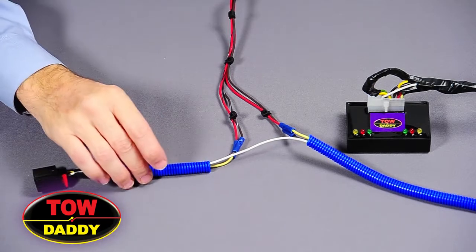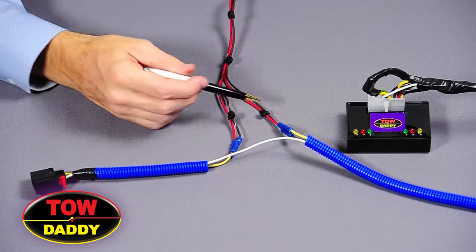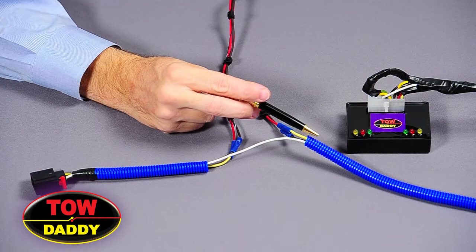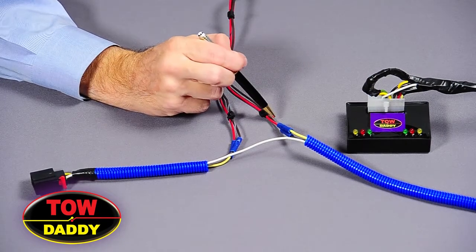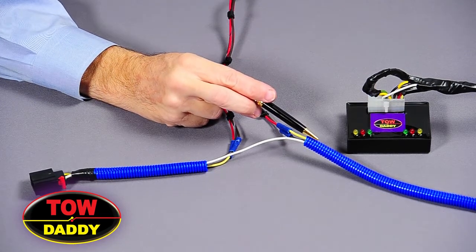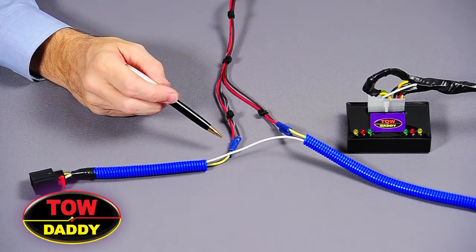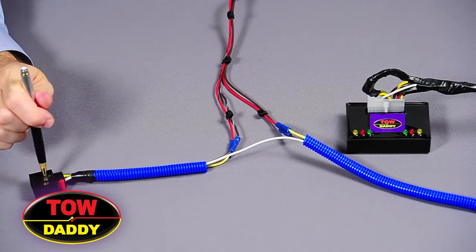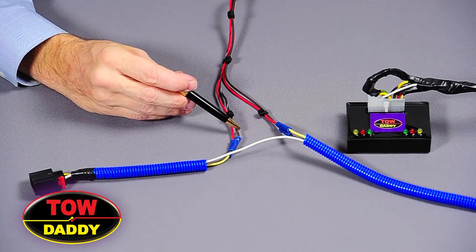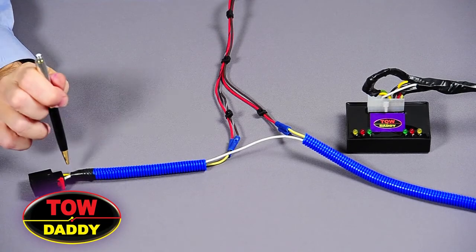So as you can see, we've finished up our installation here. We've got the solid red brake turn line going to the brake turn wire coming from the battery side. We have the solid tail light wire connected to the tail wire coming from the battery. We have the striped brake turn wire going to the tail light side brake turn wire. And we have the striped tail light wire going to the tail light wire on the left side.